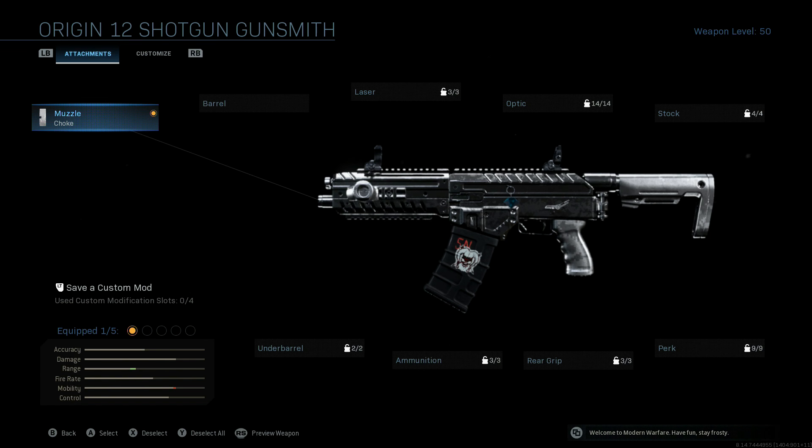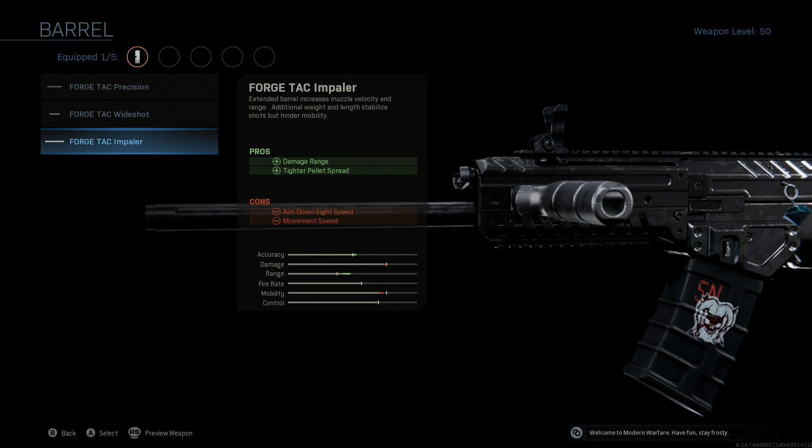Now, this semi-automatic shotgun, if you're going to be running it in core and stuff, you're definitely going to need all the range that you can get. So with that in mind, we're going to be scooting over to the barrel and throwing on the ForgeTac Impaler.